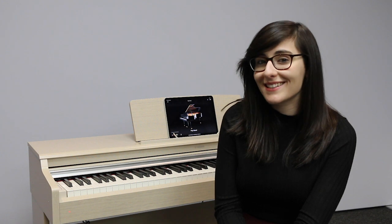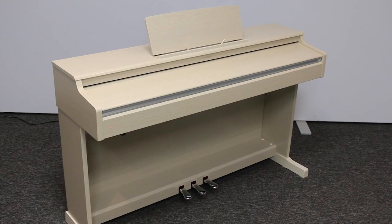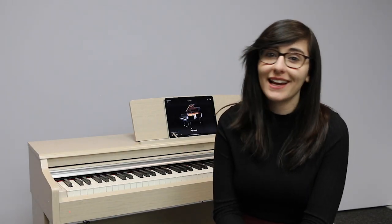The 164 has an elegant design and it's available in a variety of different colours. We have the white ash model here, but you can also get it in white, black and rosewood, so it'll fit any home decor.